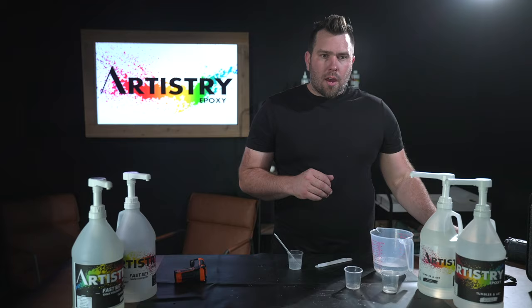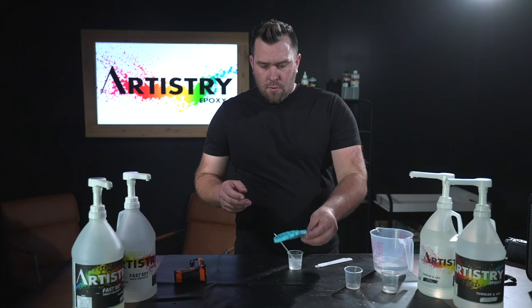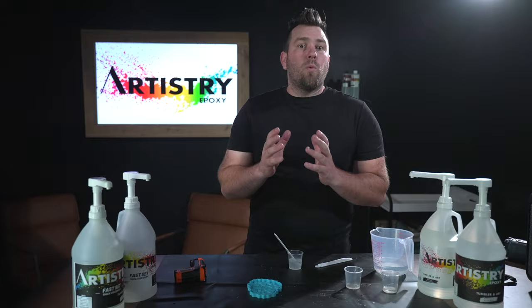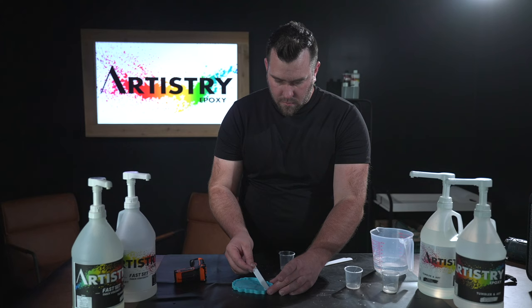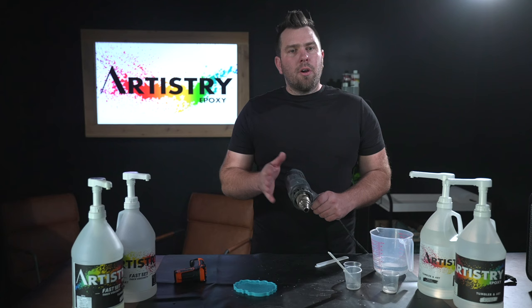Now that I've mixed for about another 30 seconds, our epoxy is perfectly good to use. I'm going to show you, while pouring it into some molds, how clear our epoxy is when mixed properly. Once you put your epoxy in your mold, you can go ahead and use a heat gun to make sure to get all your bubbles out.